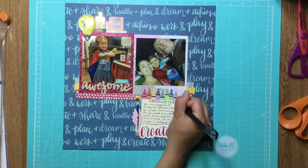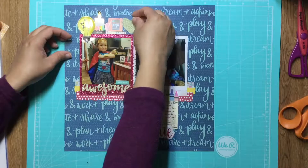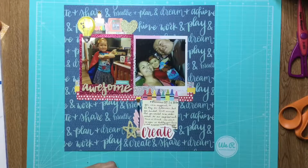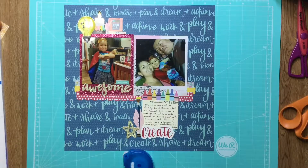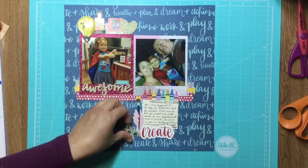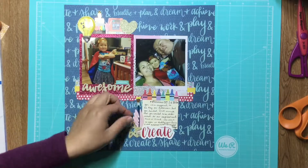Now my journaling is done, which means this is near the end of the layout, because the last thing I do is play around with embellishments just to finish it off. These gold ones are from the embellishment pack. I'm trying to make a little visual triangle to guide your eye through the layout — the three gold things guide your eye down in towards the journaling. I did some doodling and added just a few little enamel dot hearts here and there.